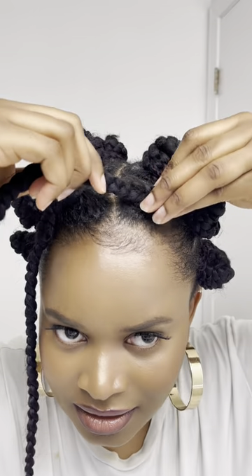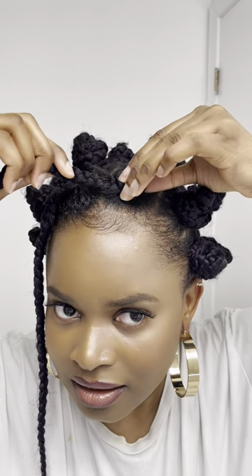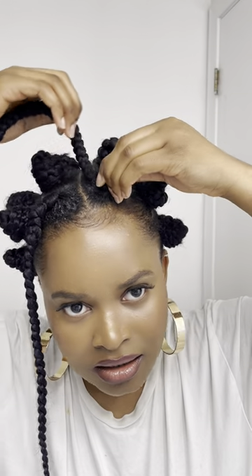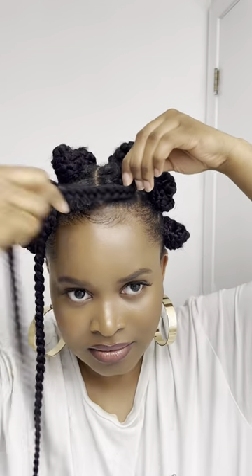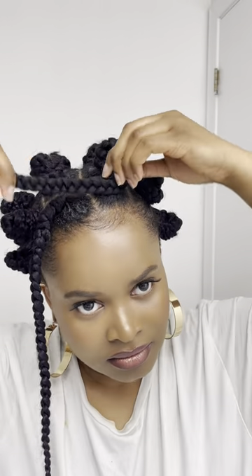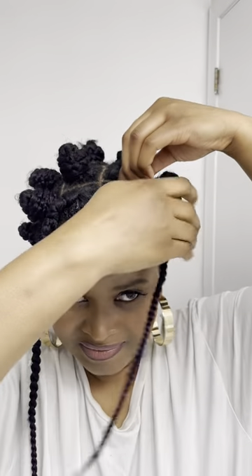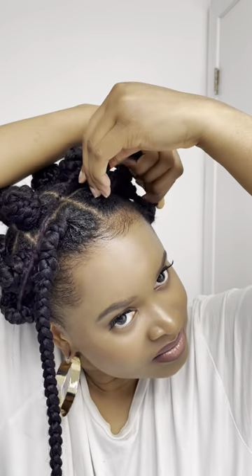Okay, so this is me showing you for the very last time, and I hope you get it this time! Take the strand of braid and wrap it around in circular motion until you get to the ends, then use the ends of the braid to secure your bantu knots.